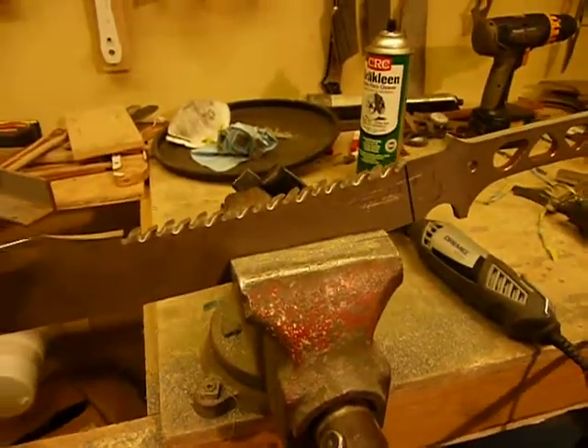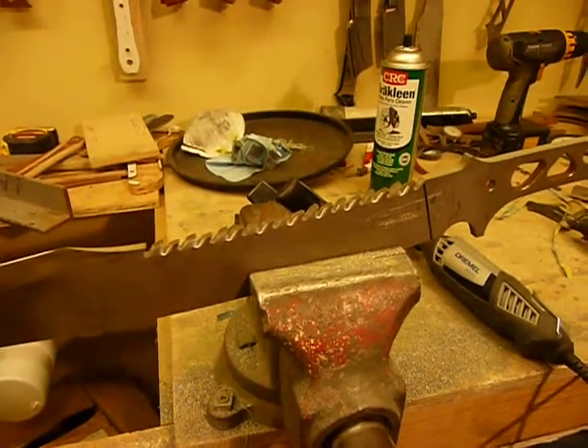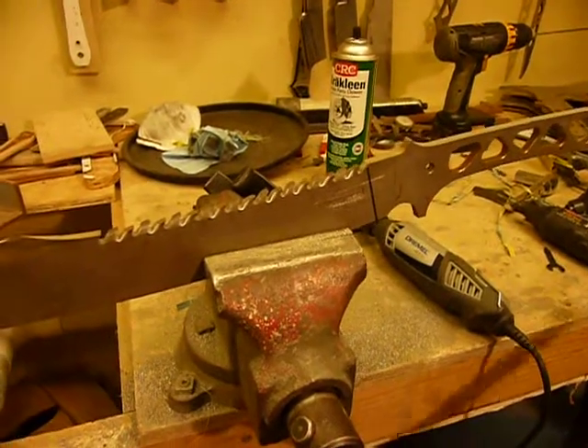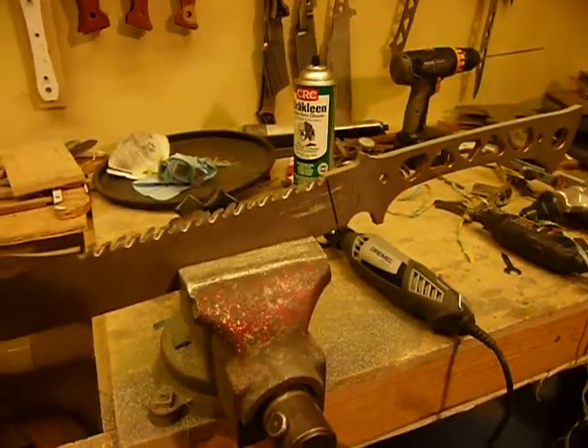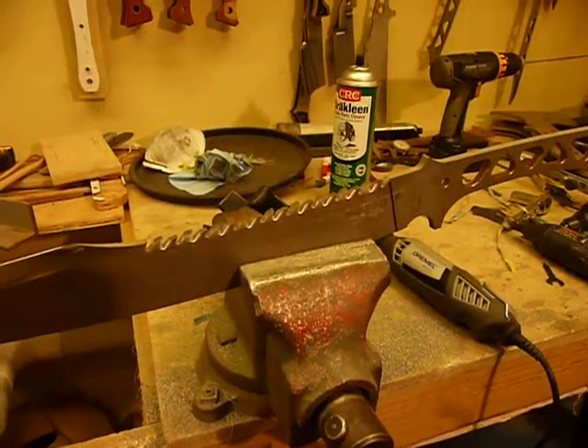I just wanted to show you the techniques that I used to make these saw teeth. And even though it took me two days to do four of these saws, sort of figuring out what to do and dabbling, now I know how to do it and it won't go quite so slow next time. I hope you enjoyed this open source manufacturing video and we'll see you soon.